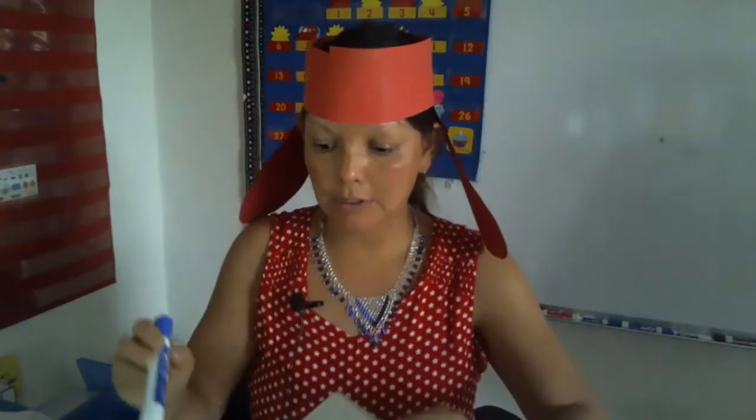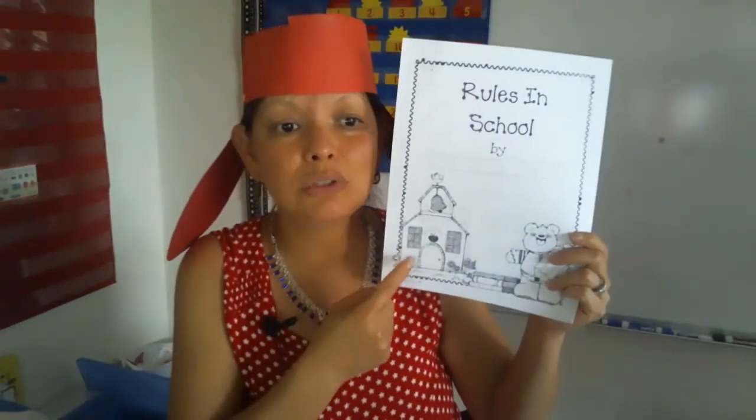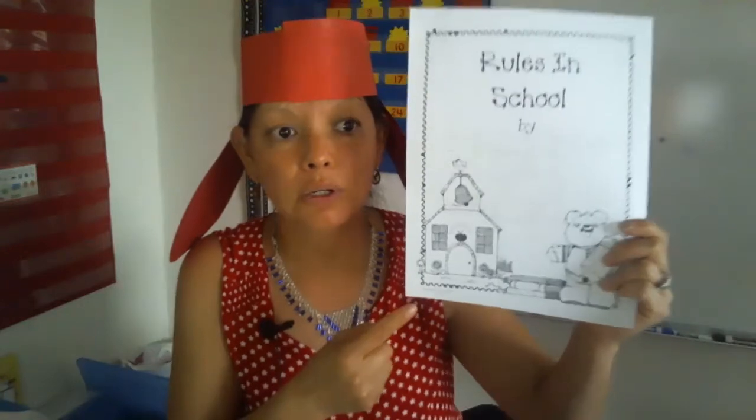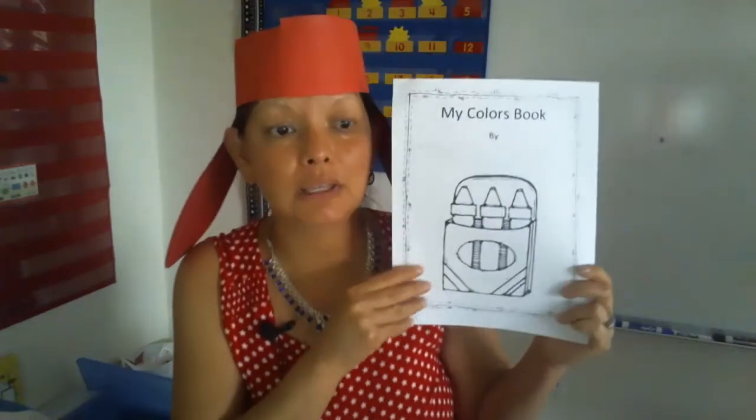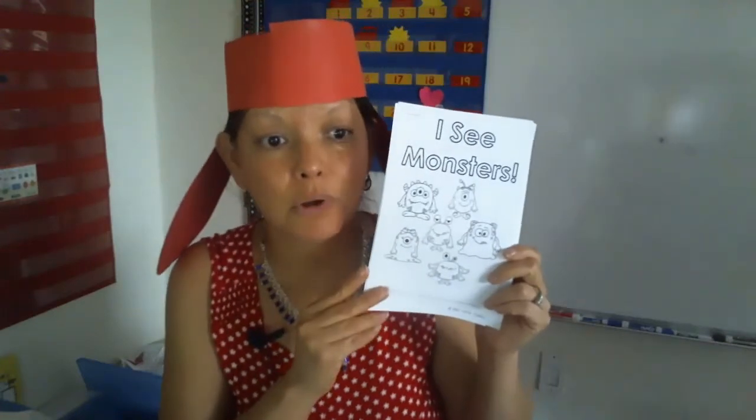Number one, you need your whiteboard with your marker because we're going to do math. You're also going to need this one called 'Rules in School,' and you're going to need 'My Colors' book. The other one is 'I See Monsters,' and this one's also about colors.